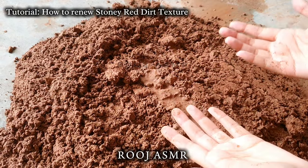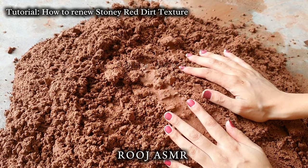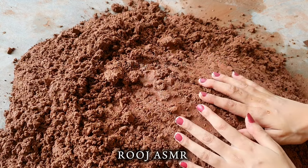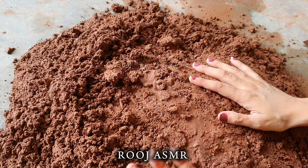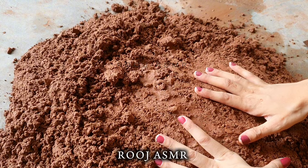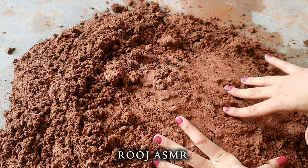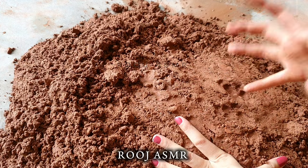Assalamu alaikum everyone, hello everybody, how are you all? I hope you guys are doing well. Alhamdulillah, I'm good too. Basically today's video is a mini tutorial of gritty red dirt. I think I have made a tutorial of this texture before as well, but today I actually wanted to renew this texture a little bit.